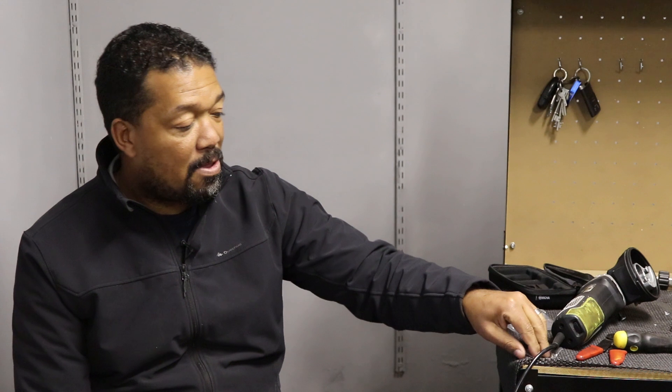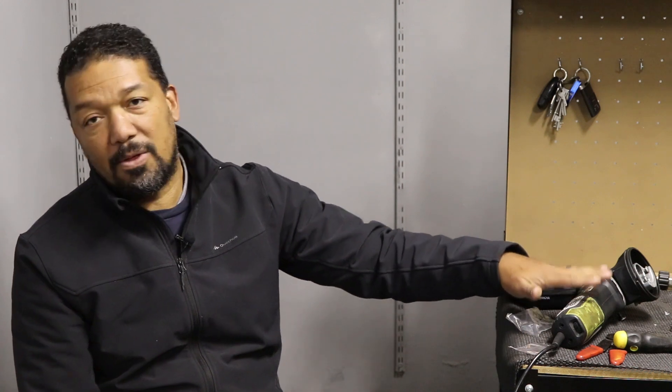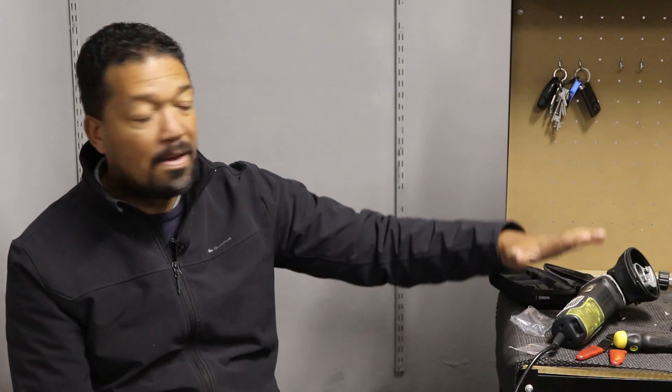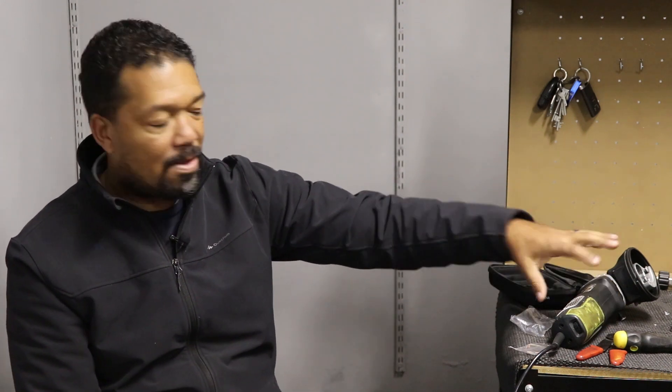Hey guys, welcome back to the channel, my name is Serone. As mentioned in the intro, we're going to be changing the brushes on the Mac Afrik Dual Action Polisher — that's the one I have here today — but if you've got a Torcraft, it's the exact same thing. It's a different company but the design is the same.